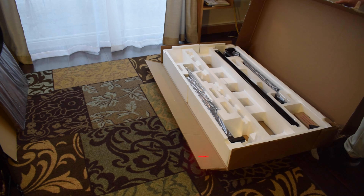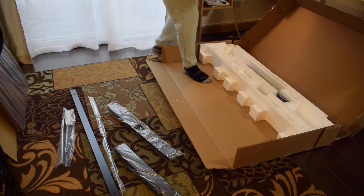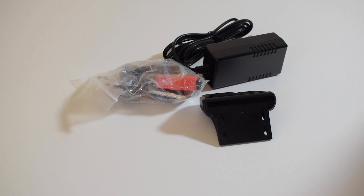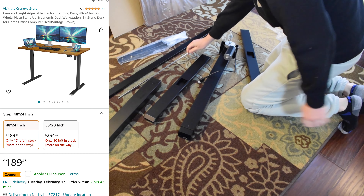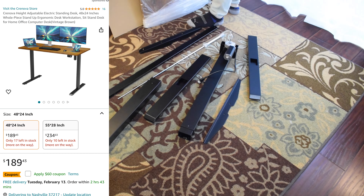This is the Cronova height adjustable electric standing desk. I got the 48 inch by 24 inch size, but it does also come in 55 inches by 28 inches. It's $189 for the 48 by 24 inch one and $234 for the 55 by 28 inch one. I'll go ahead and put the Amazon link for this Cronova standing desk down in the description below in case you'd like to check it out for yourself.